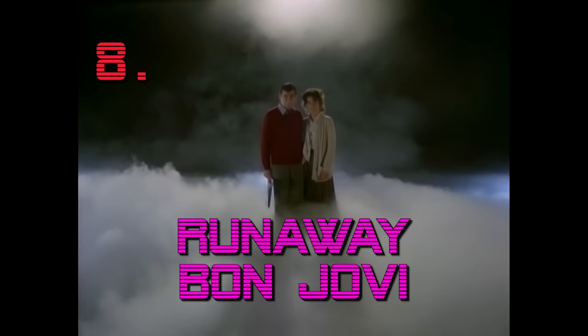Coming in at number 8 we have Runaway by Bon Jovi. This classic keyboard part was recorded by session musician Roy Bitten, who was soon replaced by David Bryan. Here's the keyboard part that starts off the track.